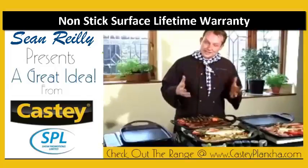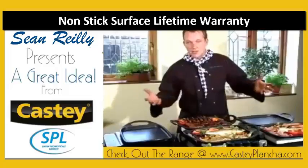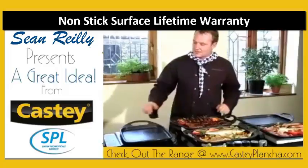This is a plancher plate made by Cassidy of Spain. It has the same properties as all their cookware — Cassidy aluminium with non-stick powder bonded into the metal.